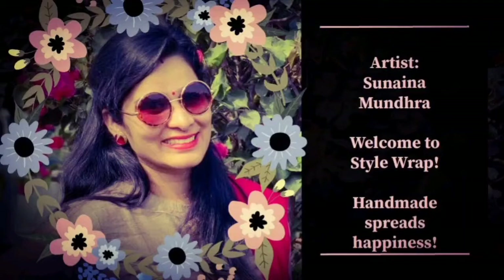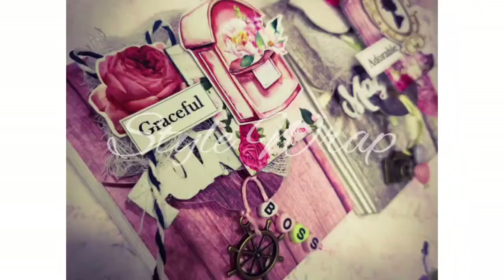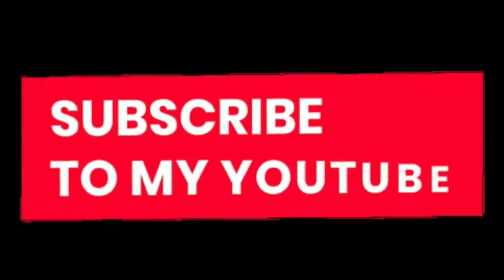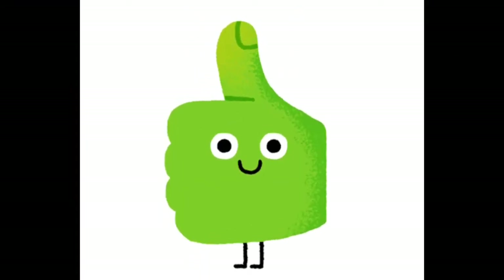A big hello to all the creative people watching — welcome to Style Ramp! Today we are going to learn something super cute and adorable. Before I start, please subscribe to my channel because subscription is totally free, and please don't forget to give a thumbs up if you enjoy watching this. Now let us quickly dive into the tutorial.